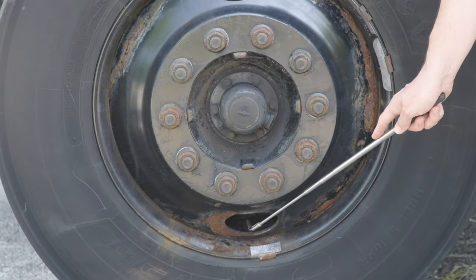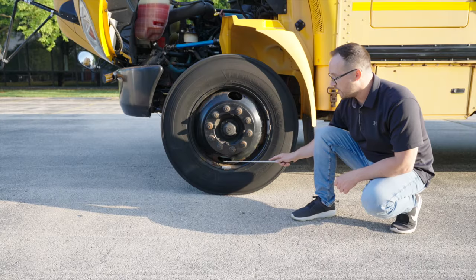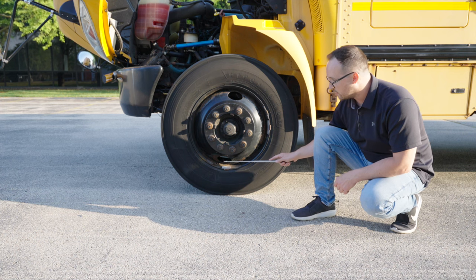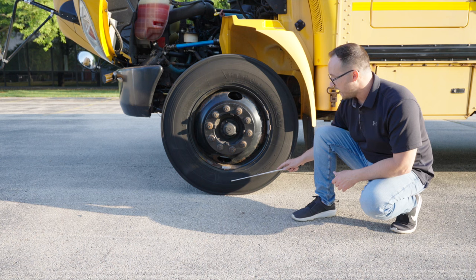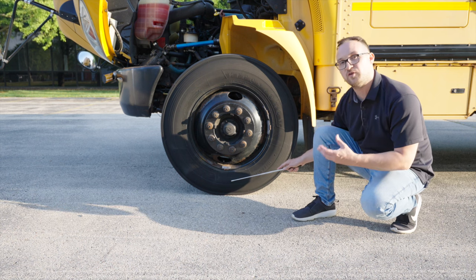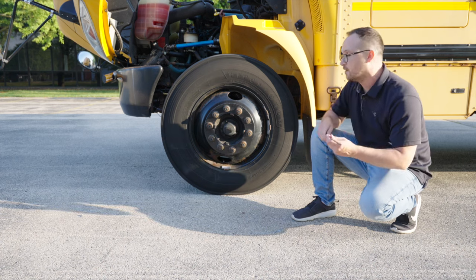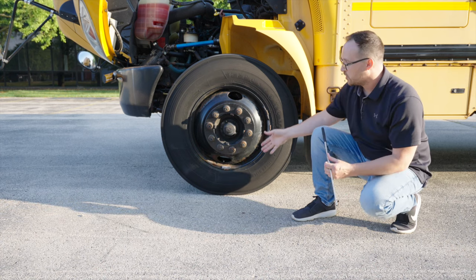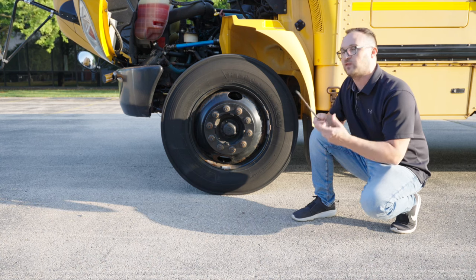On the bottom here, we're going to check our valve stem. It's not broken, not cracked, not cut. There's a cap on it. If we want to check the inflation of our tires, we would take a tire air gauge, put in our valve stem, make sure the tires have the proper amount of air, 105 psi or more. Always make sure you put the cap on. During the pre-trip inspection, you just talk about it, how you would check the tire. You don't actually have to check the tire pressure air.